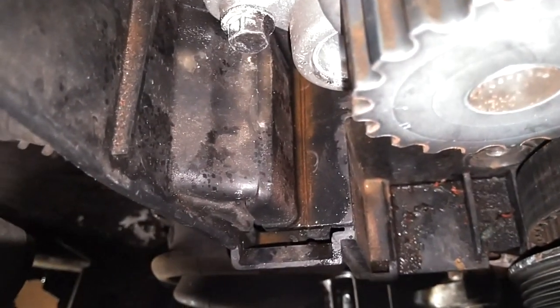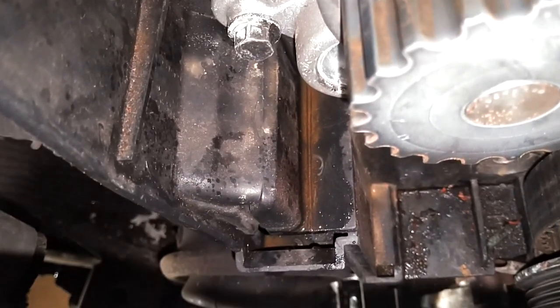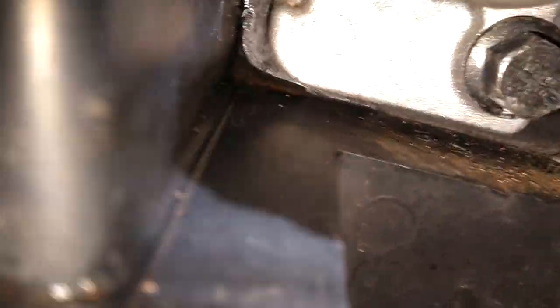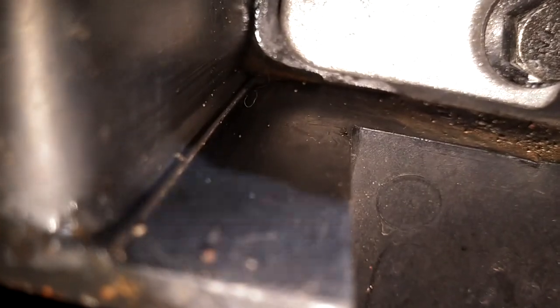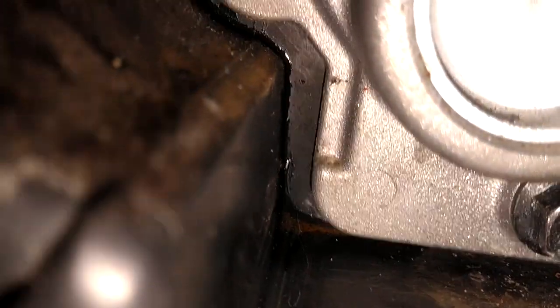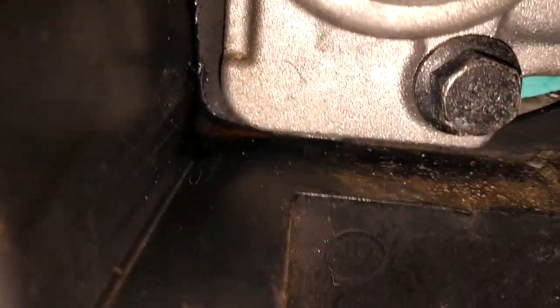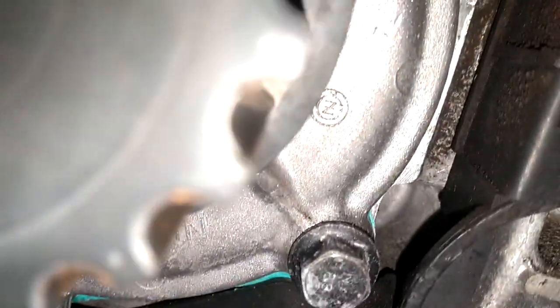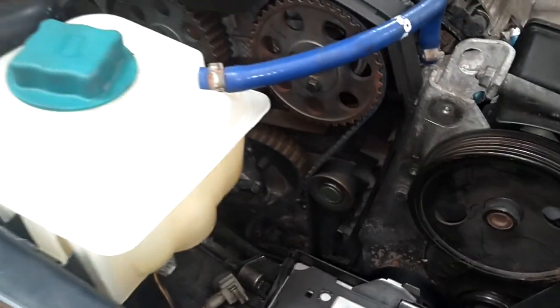I see a lot of water on this edge right here. I'm going to absorb all that water, dry it off, let it sit 15-20 minutes, and see if water reaccumulates there. If so, I'm going to go ahead and pull the pump. I'd really rather fire this engine up, let it get heated up, and see if it leaks. I can't tell if new water is crawling out or not. Let me go ahead and get a clamp so I can redo this tensioner, get the belt back together, and fire this thing up.